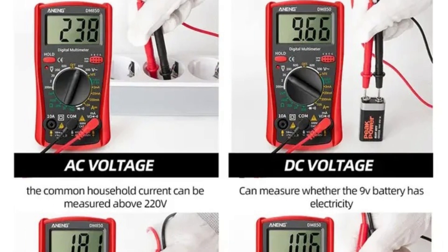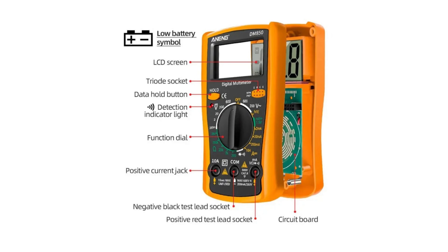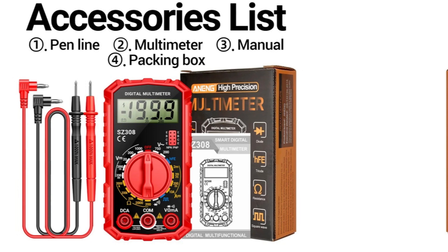Perfect for technicians, electricians, and engineers, the DM850 ensures accurate results with each use, providing a comprehensive tool for electrical diagnostics.